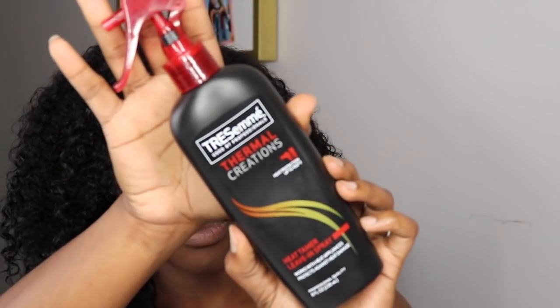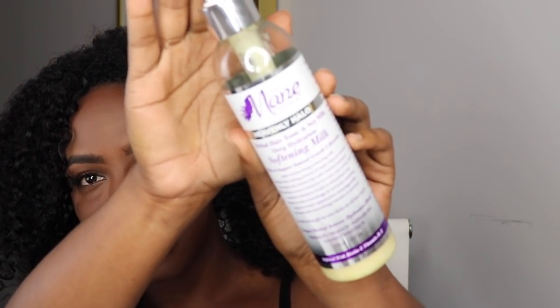I use the Tresemé Thermal Creations Heat Protector — you can probably get this at Target, Walmart, pretty much anywhere. And then I use the Mane Choice Heavenly Halo, which is a softening milk and I love this on my blown out hair. I'm going to put both of those in my hair and then you can watch me blow dry my hair. I normally do it in small sections just so that I can get all of my hair, and there won't be parts that are still curly and don't get fully straightened out.